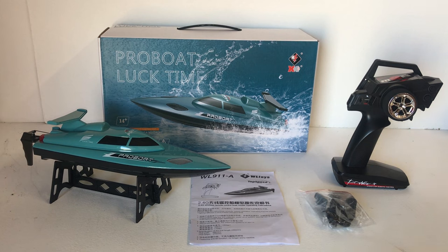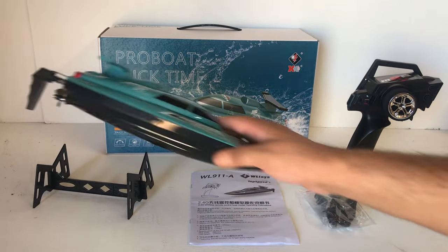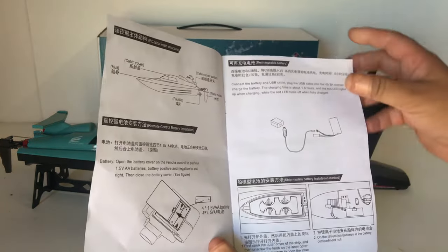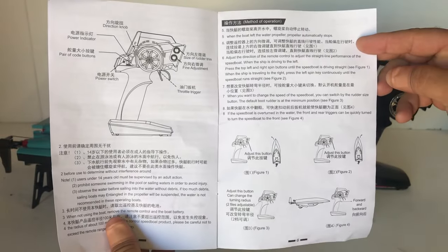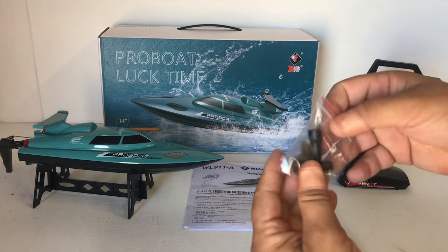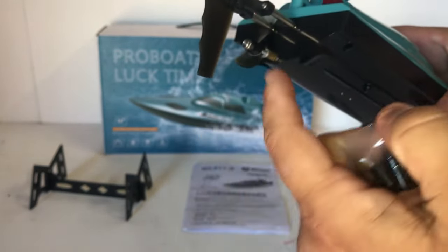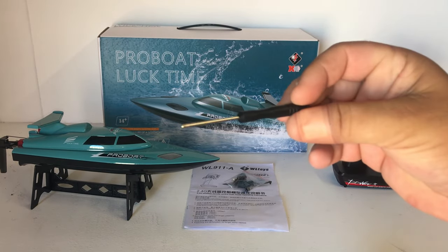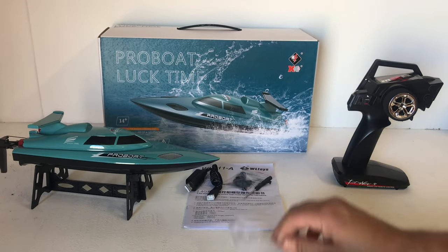I've taken everything out of the box to quickly go through the details before we take it out. We've got the boat on the stand — I've put that together; it comes in a plastic bag for storage and display. There's a quick instruction guide for the WL 911A covering how to set up your boat, the transmitter controls, boat functions, and a spare parts list on the back. We also get a little accessory bag with an included nut wrench to take off the prop — there's no included spare nut, so don't lose it. There is a spare propeller, a little Phillips head screwdriver, and the very common USB to 2S charger to charge up the lithium-ion battery.